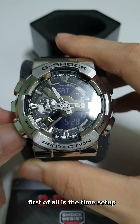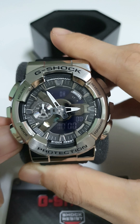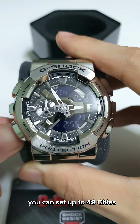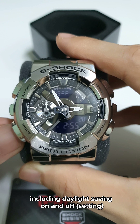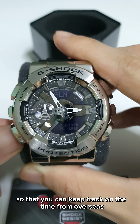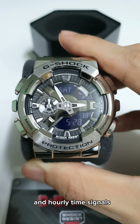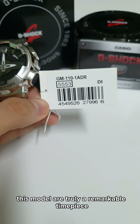First of all is the time setup. Next is the stopwatch, followed by the timer. For world time, you can set up to 48 cities including daylight saving on and off, so you can keep track of the time from overseas in case you are working with overseas clients. It also comes with five daily alarms and hourly time signals.